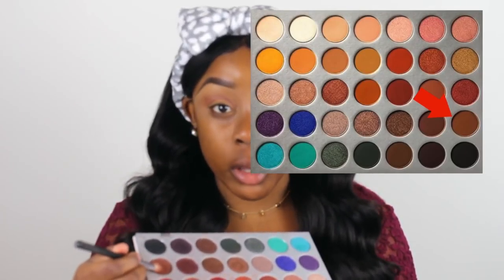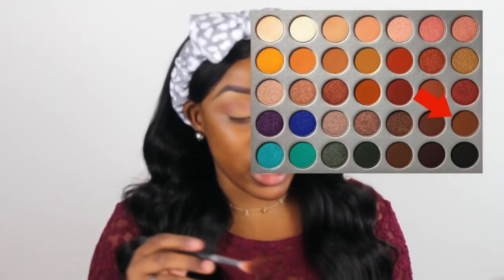Then we're just going to build the color up in the crease and start using a shade a little bit darker — this reddish brown shade in the corner. Now I'm going to take the Morphe M441 brush, a small tapered crease brush, and use this toasty brown color in the bottom right-hand corner as our last transition shade. We're just going to deepen up the crease so we can cut the crease right after.